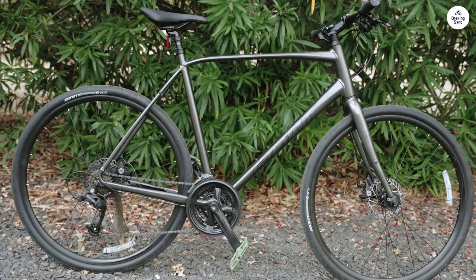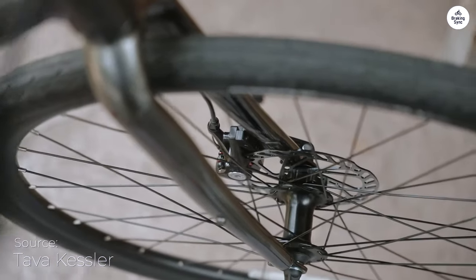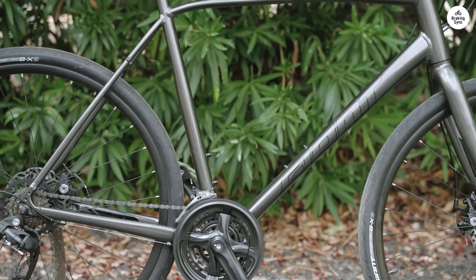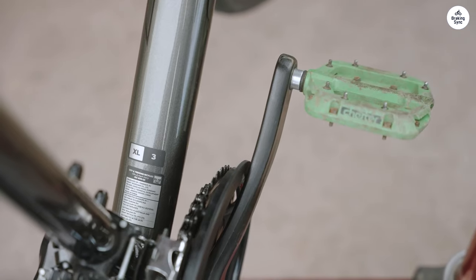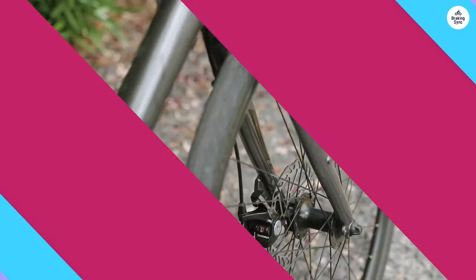The ride itself is smooth, and I think that has a lot to do with the 700c wheels. These wheels are a good size for a mix of speed and stability. They roll well on most surfaces, and I haven't had issues with the tires feeling too thin or too fat — they're just the right balance, which makes the bike feel steady. The tires are puncture-resistant, which is a big plus. I don't have to worry about getting a flat every time I hit a rough patch on the road or some broken glass.